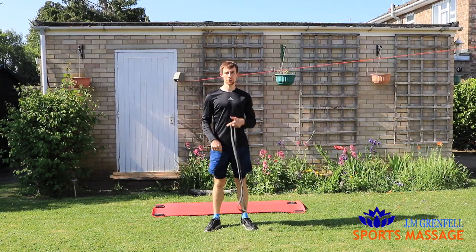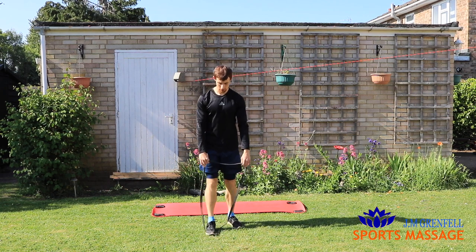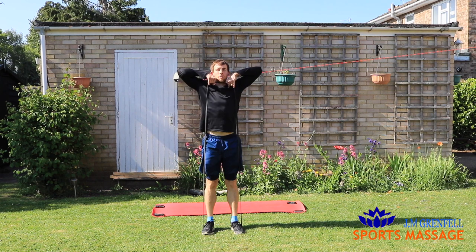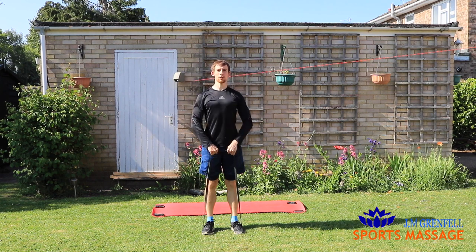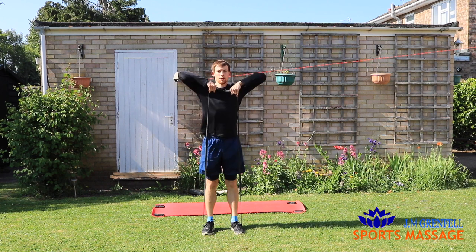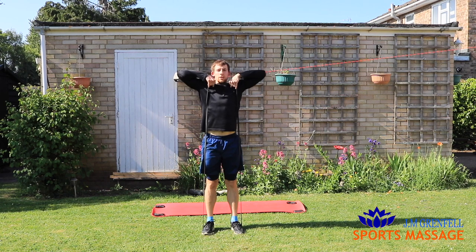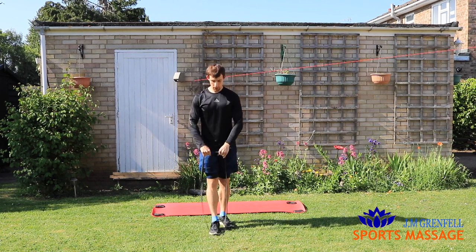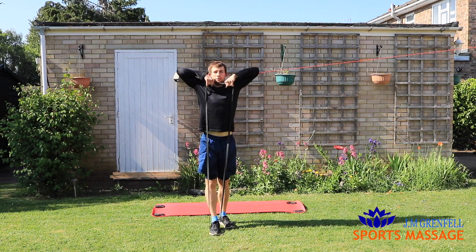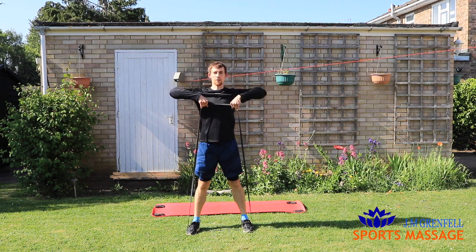Number one, for your shoulders and your traps: upright row. Stand with both feet over the band, or one foot if you want to make it easier. Both hands over the top, row just below your chin. Elbows come higher than your wrists. Nice controlled motion keeping the tension in the band. Easier version: one foot. If you want to make it harder, take your feet further apart and row up that way.